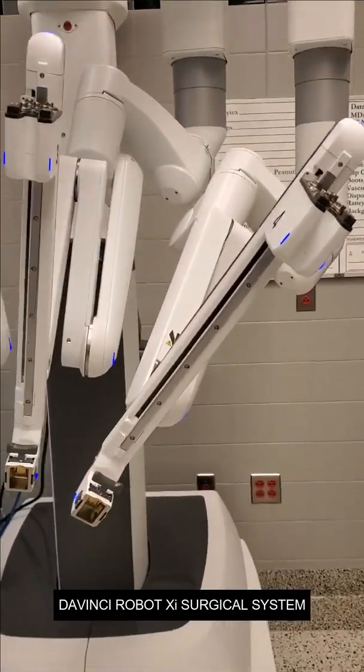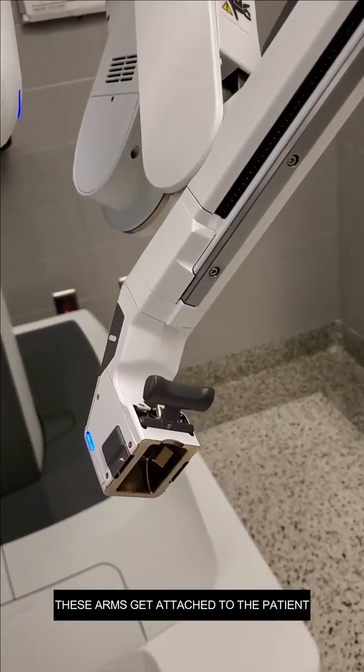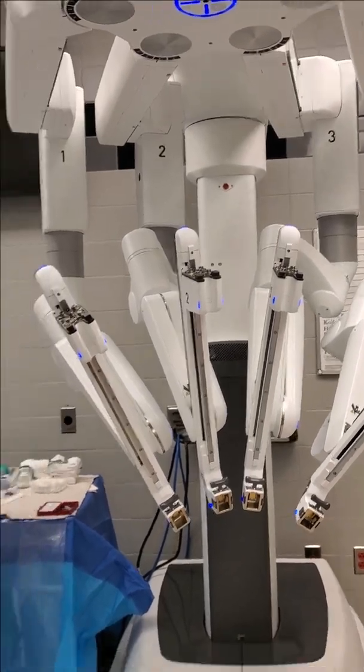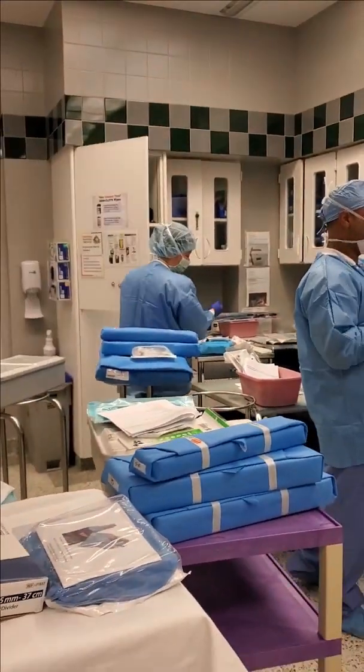And then this is the robot — these arms are what get attached to the patient. This is the latest, greatest robot. These guys are my techs and my circulators. Look at all this equipment.